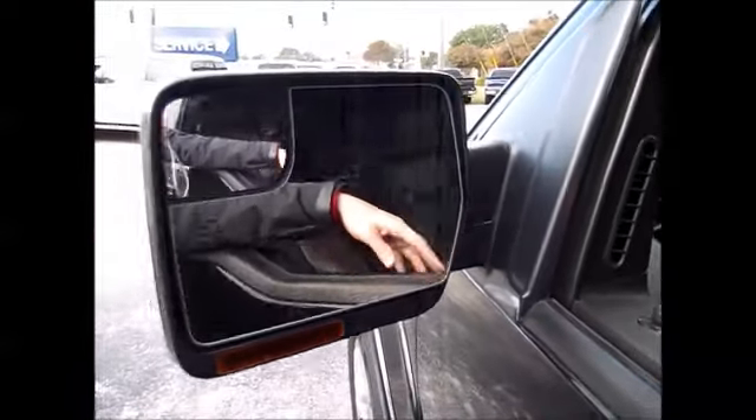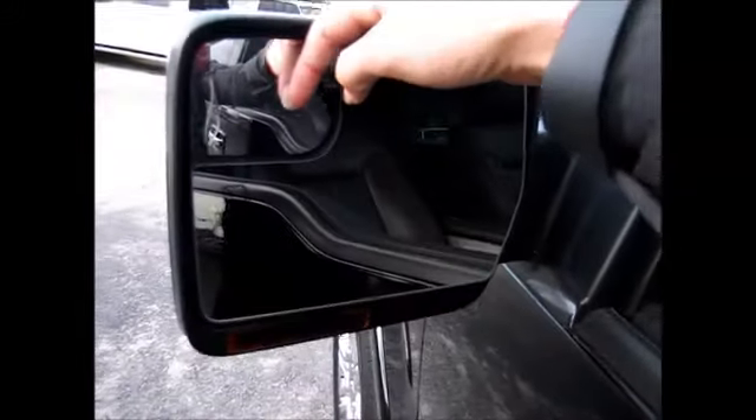Power folding side mirrors — they're also heated. And they have the blind spot integrated side mirror right here. You also have power deploying running boards.